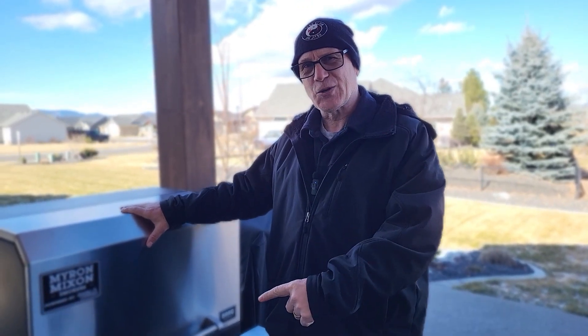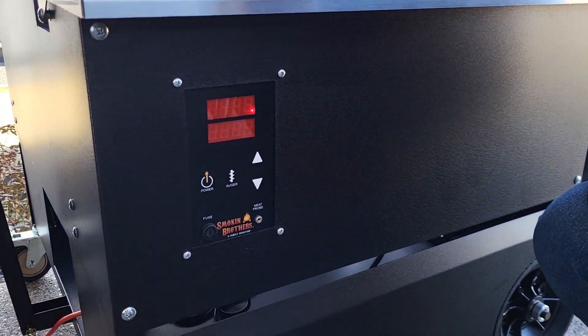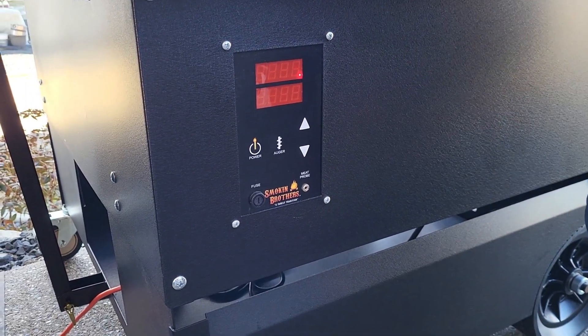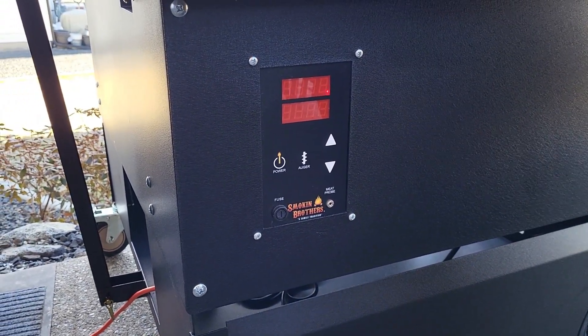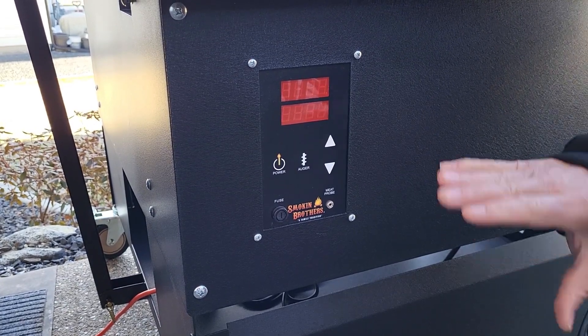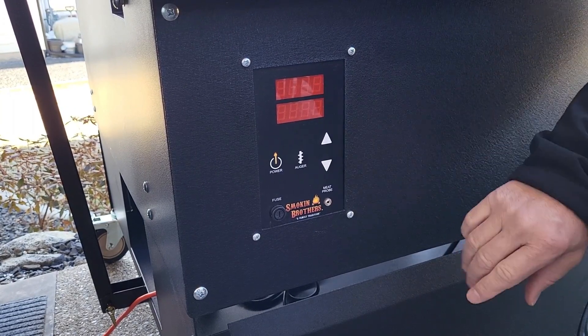So now let's talk about the controller. Smokin' Brothers is calling this the Q-View controller. It is actually made in Missouri for Smokin' Brothers, and this controller is actually on some of their own branded pellet grills that they have. I talked a little bit about how getting it connected in the last video, but it's pretty easy to use.